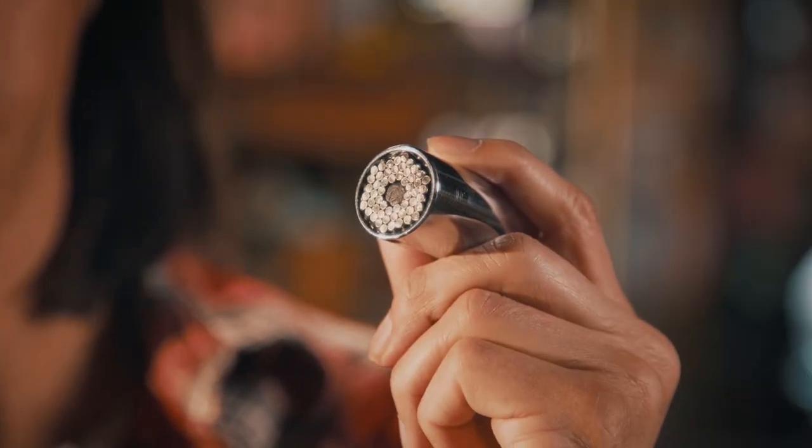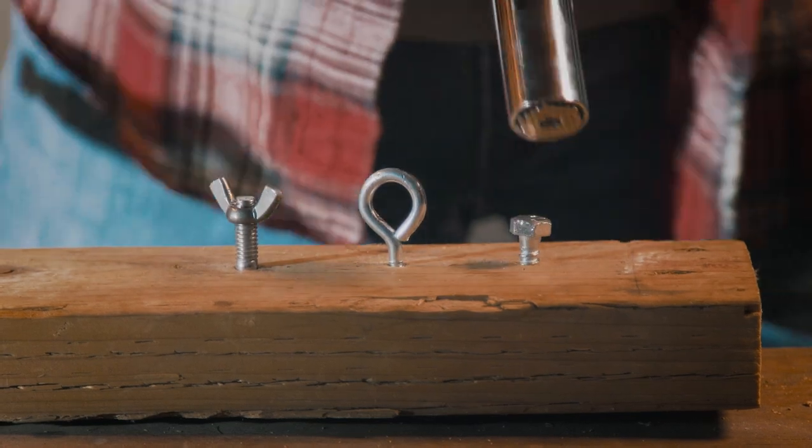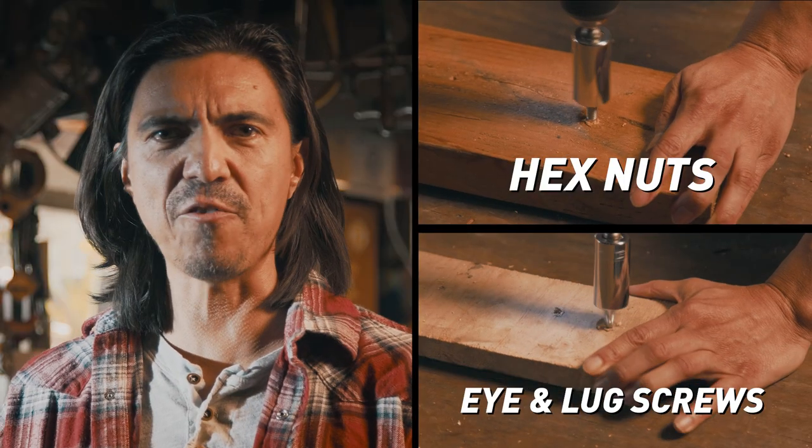Something in your life needs turning. Immediately. Just use the same socket ahead on all those. You saying you ain't impressed yet? How about hex nuts? Iron lug screws — get me a cup of coffee.